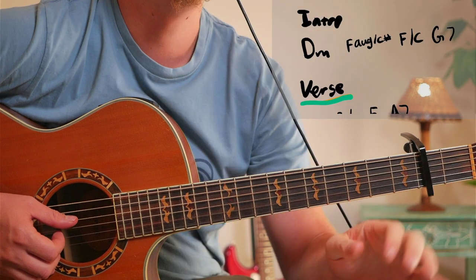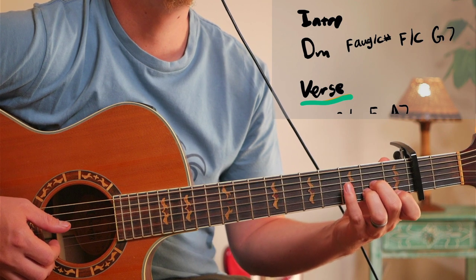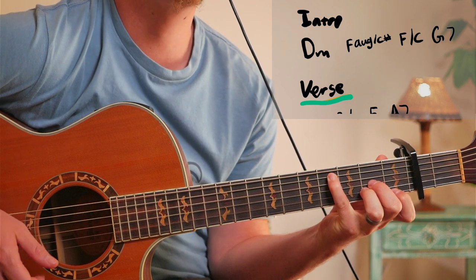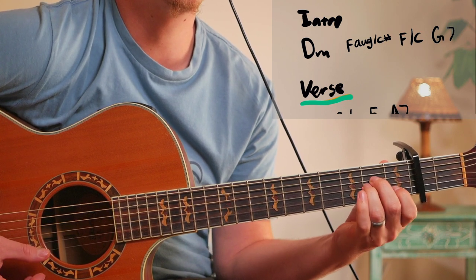We're going to start with a D minor, and then the chord is actually an F augmented with the C sharp in the bass. That's the actual chord, but you can just play a D minor major 7 - this chord - which looks like an A minor just down.